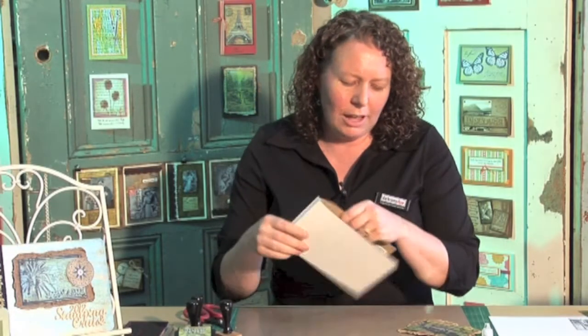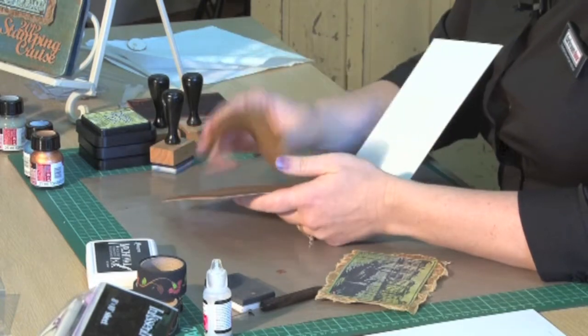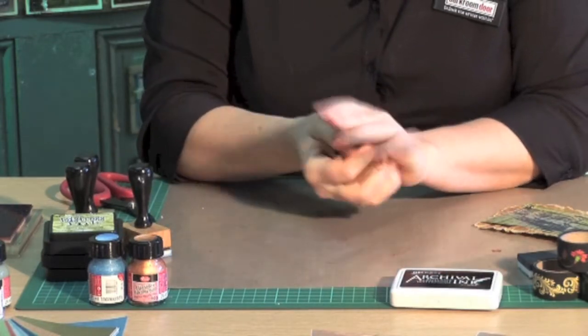So once you've coloured in your stamped image, what I'm going to do now is layer it up so we're ready to put it onto our album cover. One product that I love using is the Tim Holtz glassine paper. It comes in a paper pad just like this, with lots of different sheets in there. So we're just taking a sheet out and I'm just going to crumple it up.